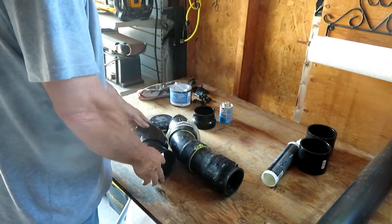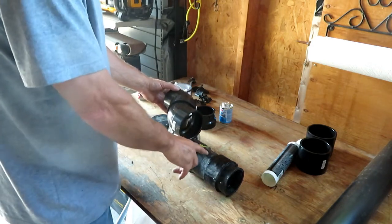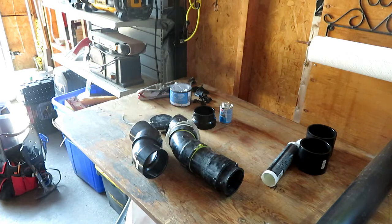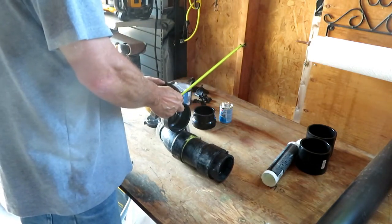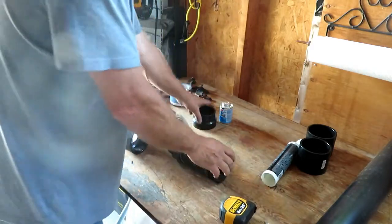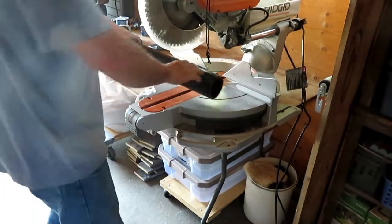Looks like it should be okay, a little bit of difference. I'll probably have to make this pipe a little longer to match up. It doesn't have to be the exact perfect length but I wanted to get it pretty close, so we're going to cut this piece eight inches. I'm going to cut this first piece eight inches and then I can trim it down if I need to. I have a saw set up a little bigger.